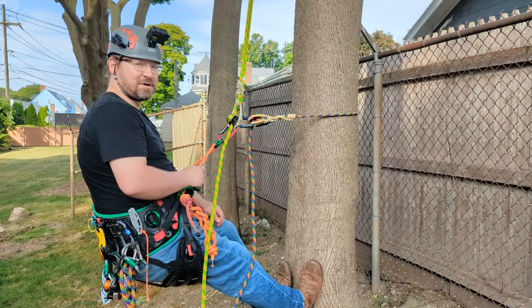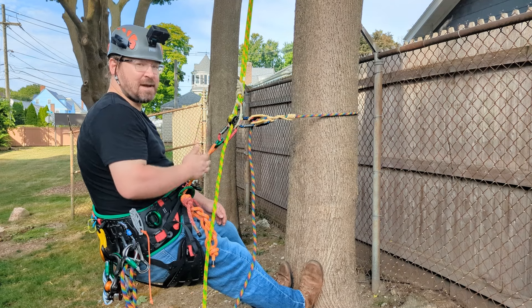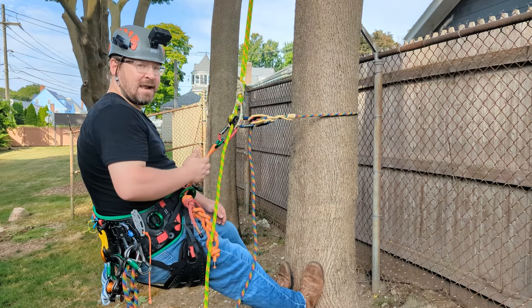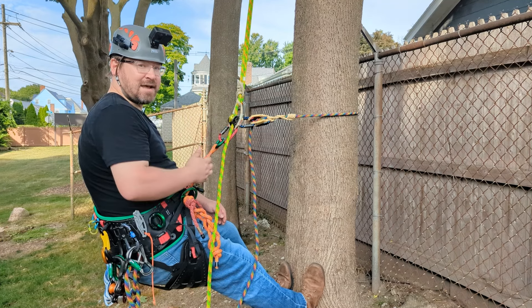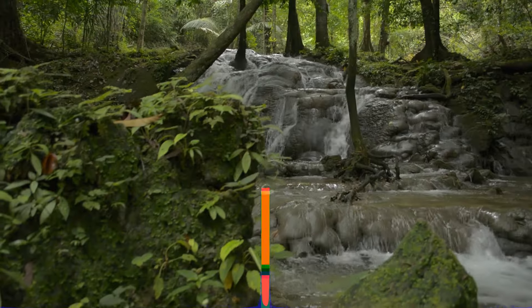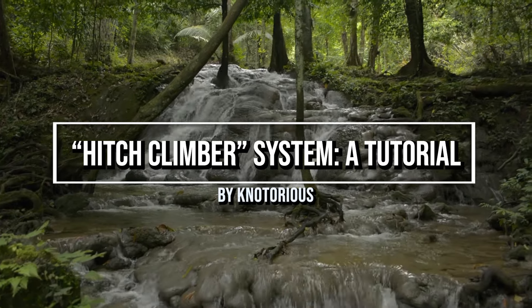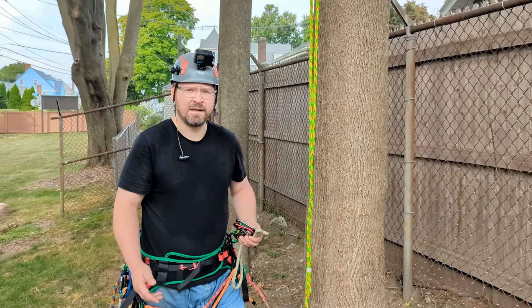Hey everybody, notorious here. Welcome back to my channel. In this episode I'll teach you everything you need to know about the hitch climber climbing system — how to set it up, what you need, and different techniques for staying safe and being efficient in the canopy. So let's get right to it.